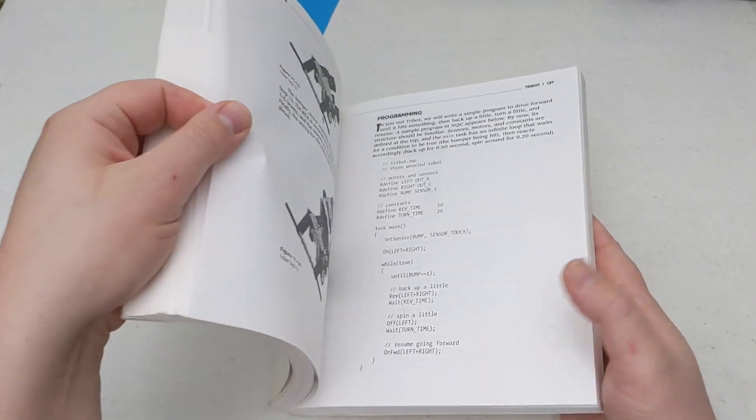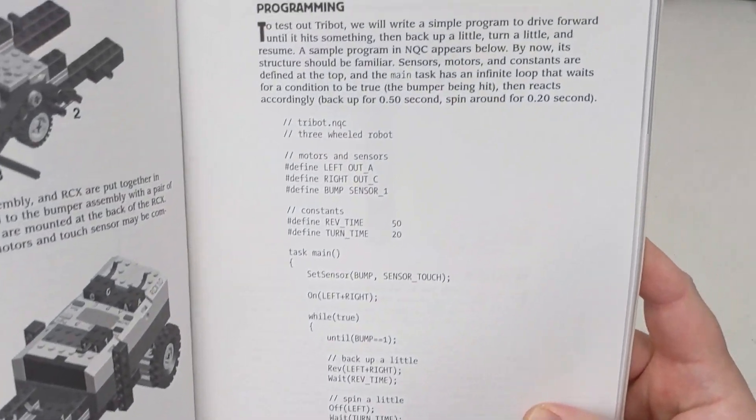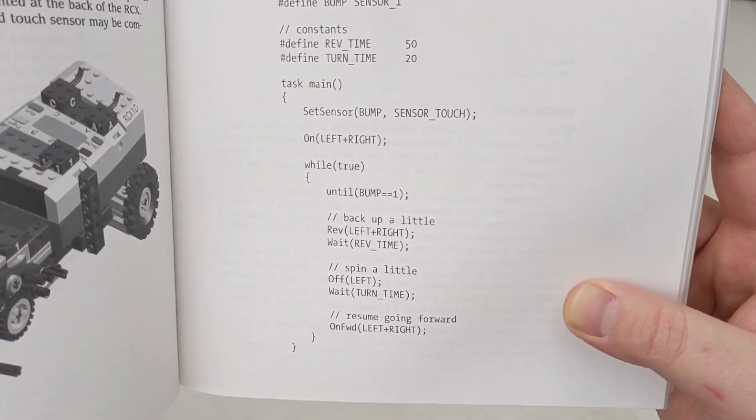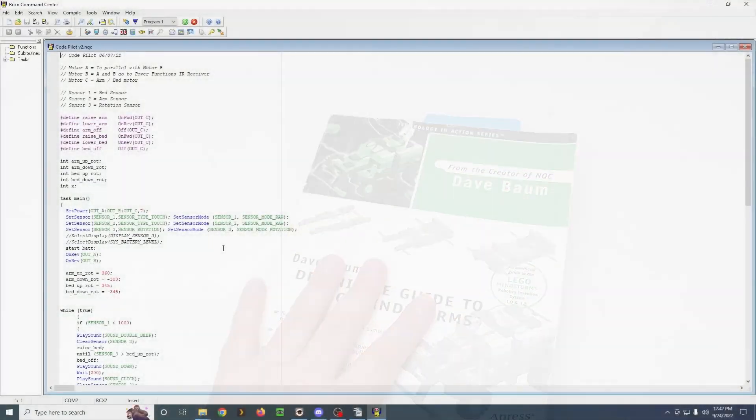NQC stands for Not Quite C, which is pretty awesome. And then for NXT, you'll use NXC, which is Not Exactly C. So I love the naming convention there.